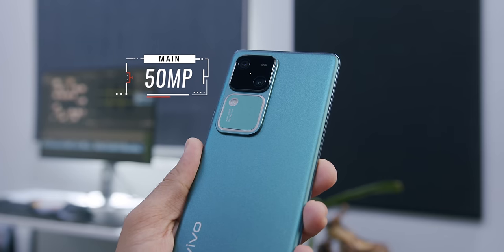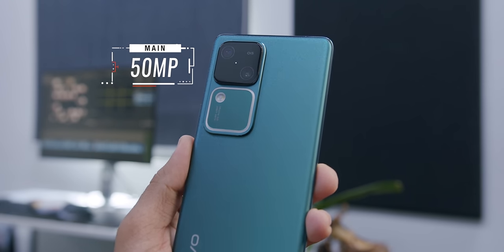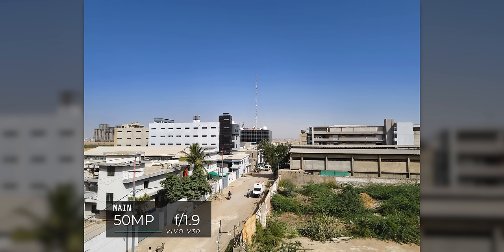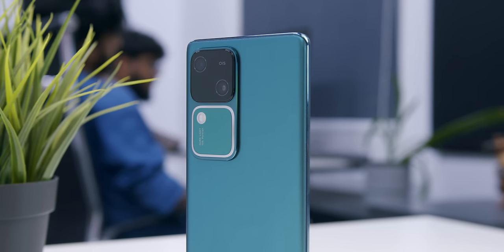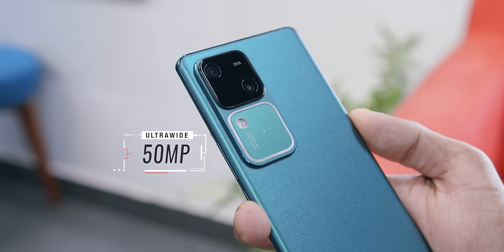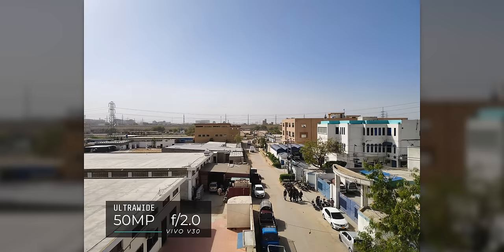On the back there's a 50-megapixel optically stabilized main camera. Optical stabilization delivers two key benefits: sharper, more detailed photos and better low-light performance. After this, the ultra-wide camera has been majorly upgraded — from 8 megapixels previously to now a 50-megapixel ultra-wide camera. That's very rare, and especially great for landscape and architecture photography.